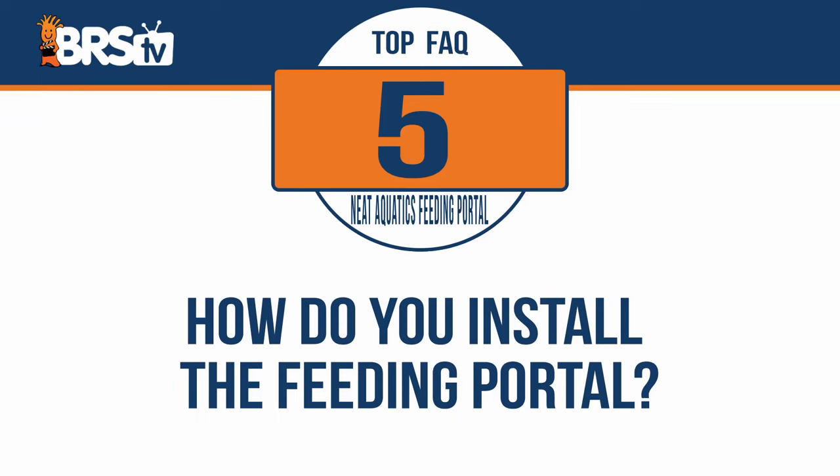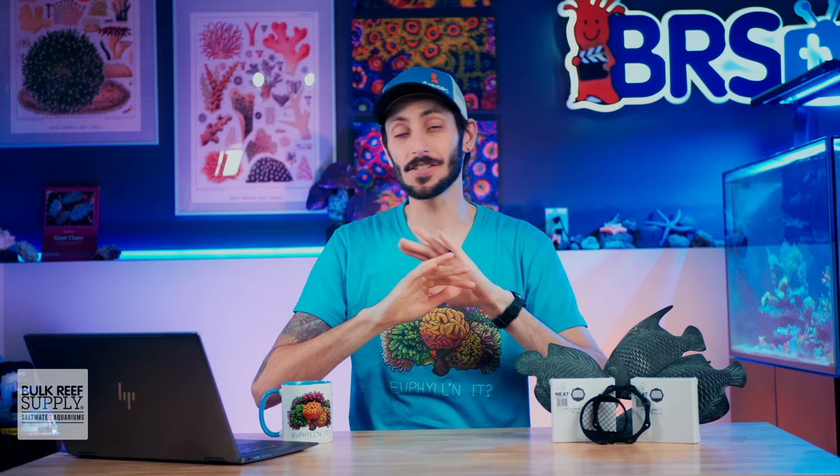How do you install the feeding portal? That's a great question. It's actually really easy, and I'm going to step back on this one and let past Thomas explain it to you.